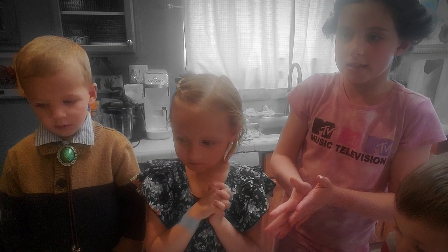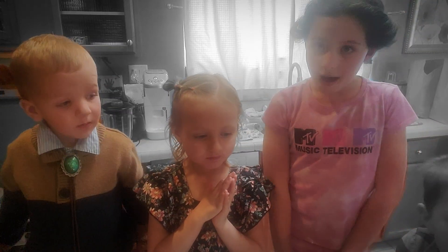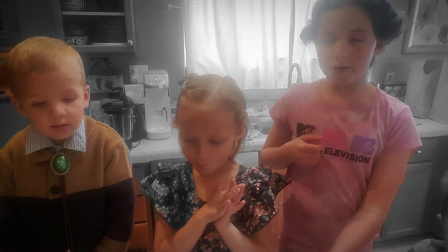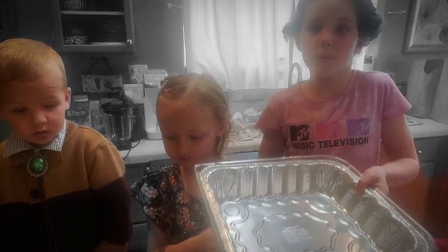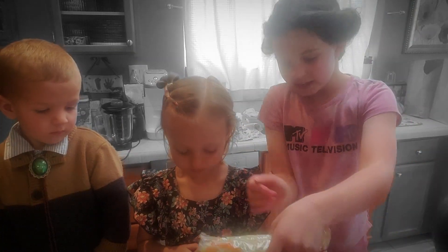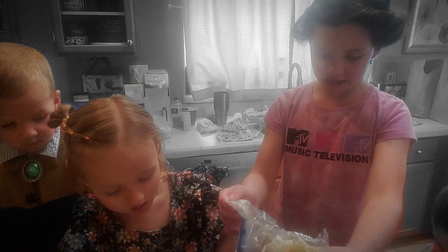And we're going to put in some coleslaw — two packs of coleslaw. We're going to put it in a tin foil pan with a lid. Just shake that in there.